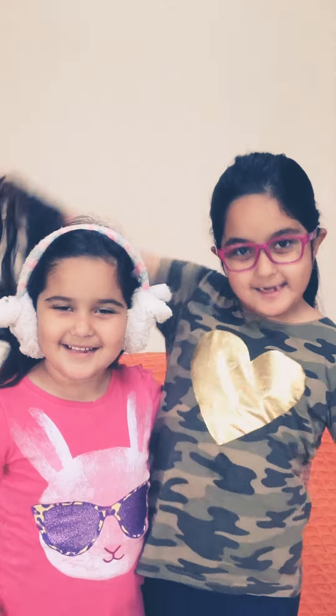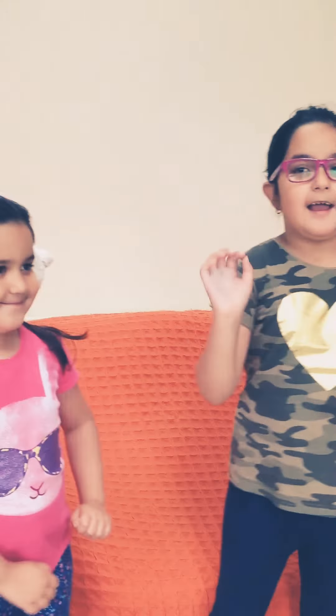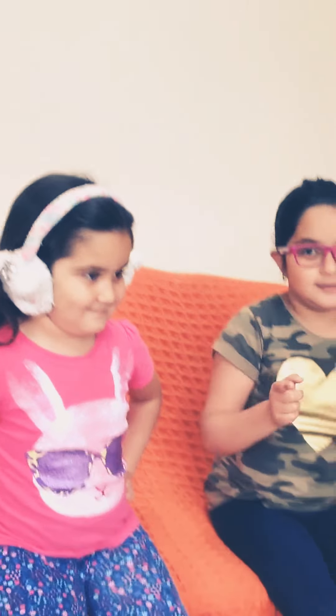Welcome to Mahnoor's Little Clubhouse. Hello everybody, my name is Mahnoor. My name is Mahi. And today I'm going to be doing a series, and this series is going to be called Back to School.